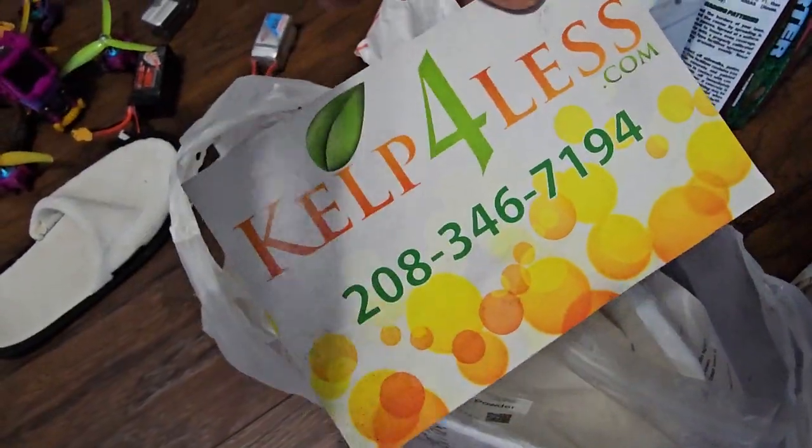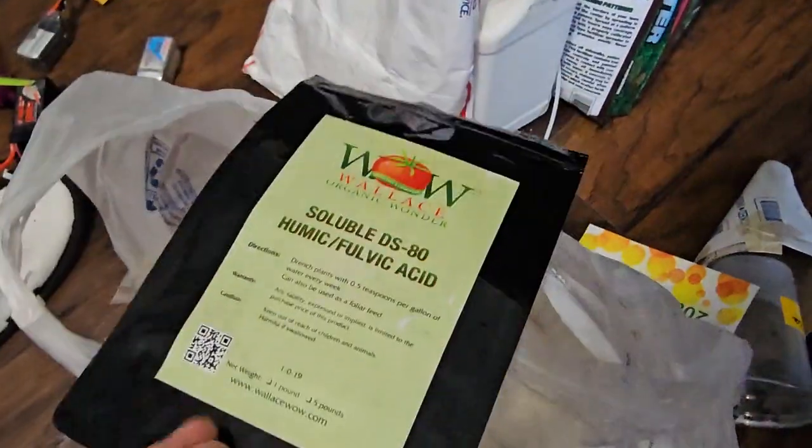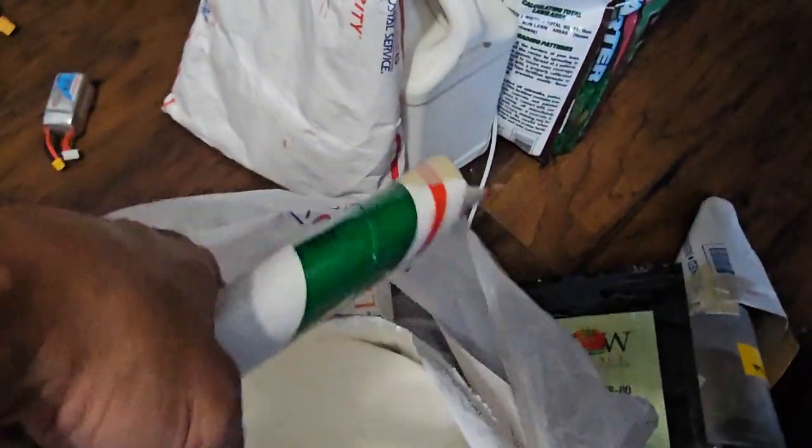I've got something underneath it too — kelp for less. It's a bit dirty. And then there's this — humic acid. The funnel might be for the humic acid. It's dark and dirty so I don't want to bring it out.